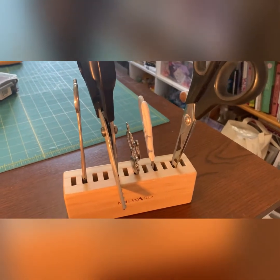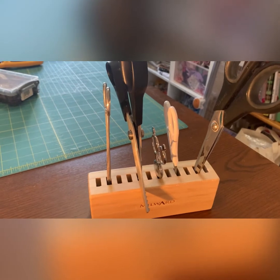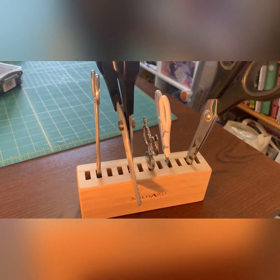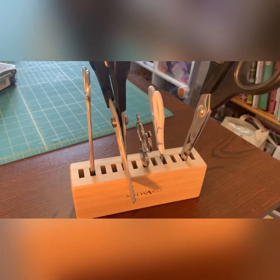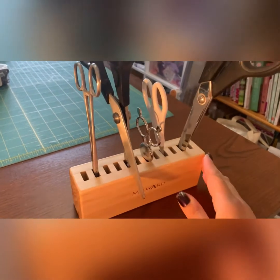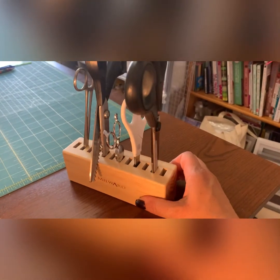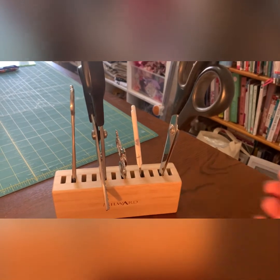The downside is you can't fit every sort of pair of scissors in here. The duck bill appliqué scissors won't fit — the pointy bit can go in, but not the flat bit. So not every pair of scissors will fit in here, but I do think it's a great little storage gadget so that you can find a pair of scissors for whatever job you're doing.